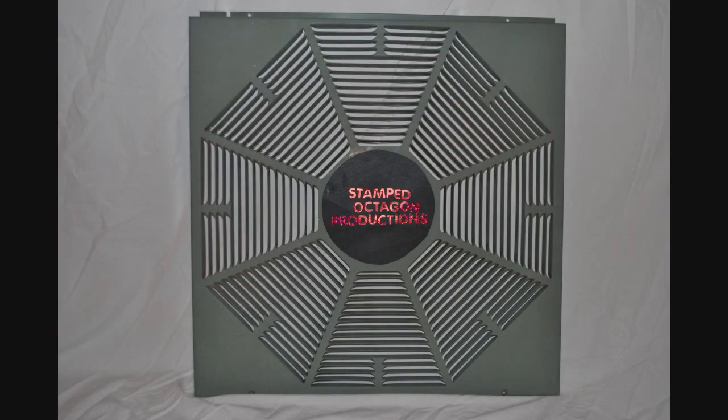There goes the battery. This has been a Stamped Octagon production.